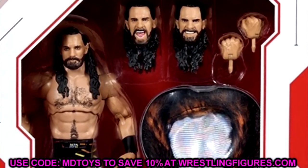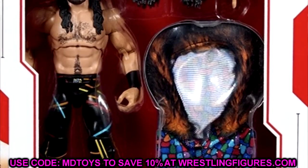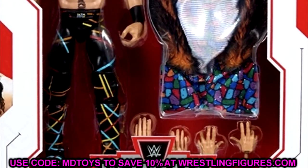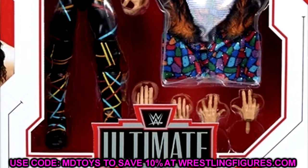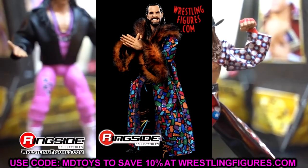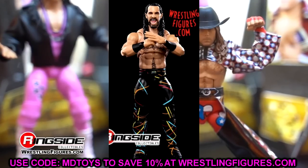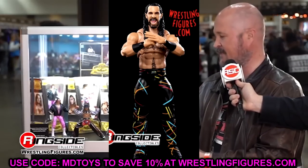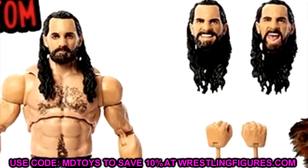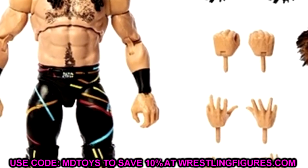The legs do not look as skinny as I originally thought. I pretty much nailed it when I said the head sculpts look like previous ones we've seen before. The yelling head sculpt looks a little bit new but has kind of an Elite 93 plus Elite 52 Seth Rollins vibe. The gritted-teeth head sculpt looks identical to the SummerSlam Elite figure from way back — same sculpt, just replaced with long hair.